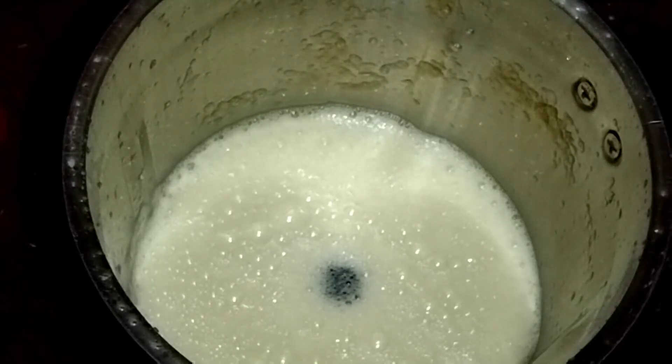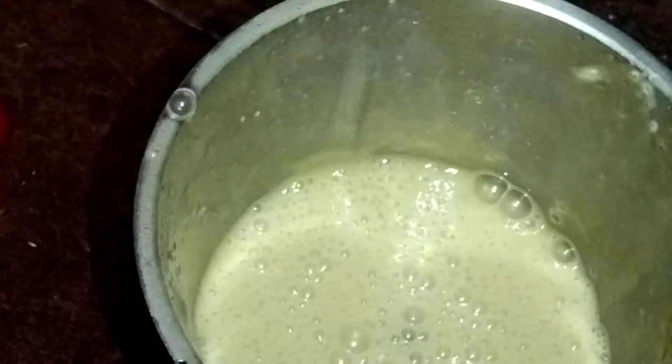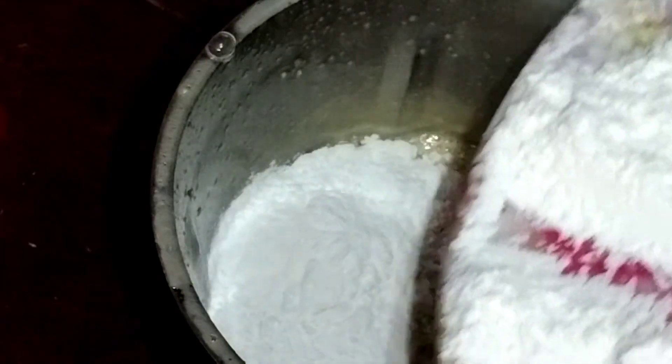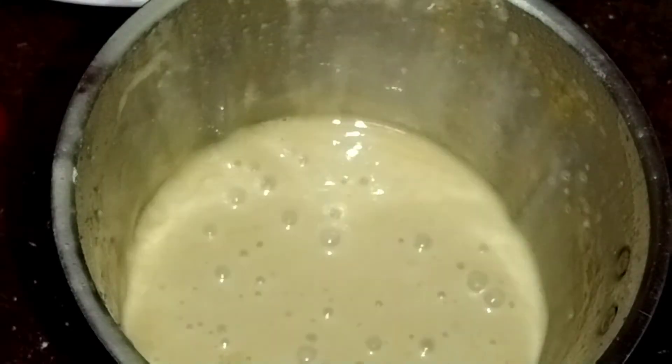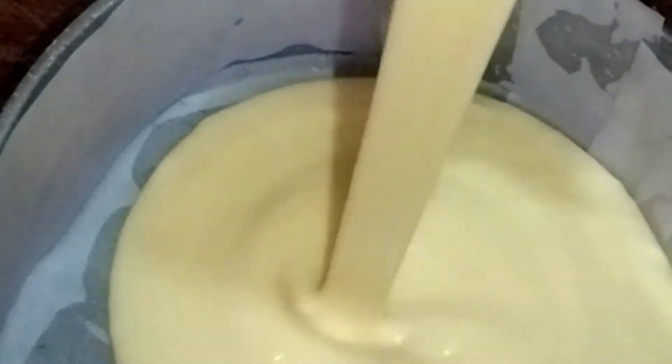Let's put the cake on the plate. Let's add a little bit of the mix into the mixer jar. Let's add the baking tin on it — we will take the cake batter and put it into the baking tin.